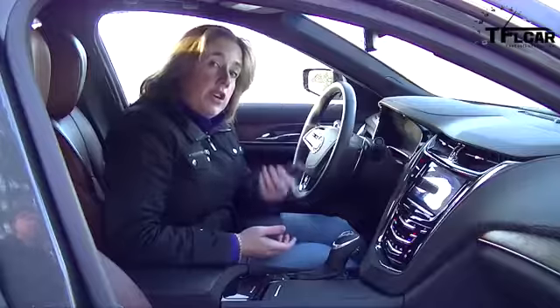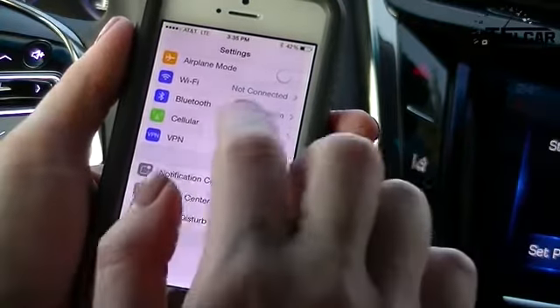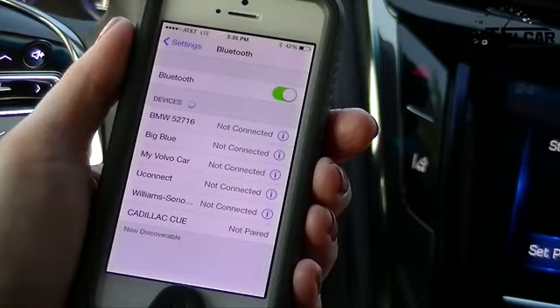Now is the time where you're going to turn to your iPhone, get into your Settings menu, and you'll see the options for Bluetooth. You select that, and you'll see any devices you have paired — one of them will end up being the Cadillac CUE. It'll also tell you it's not paired, so you know that's what you're searching for.